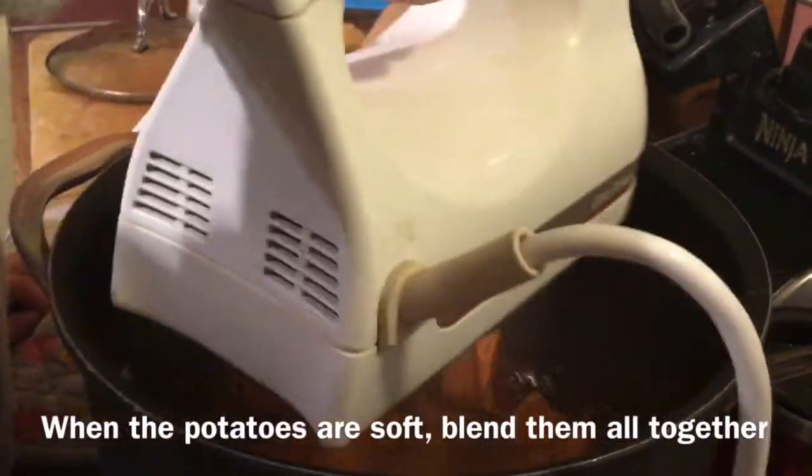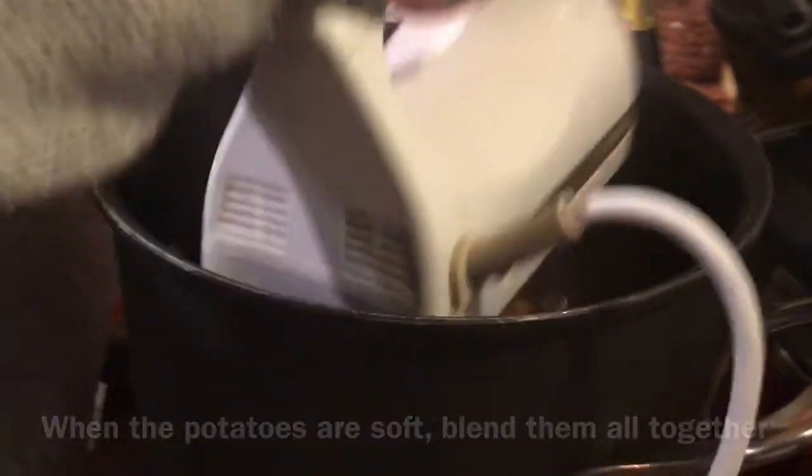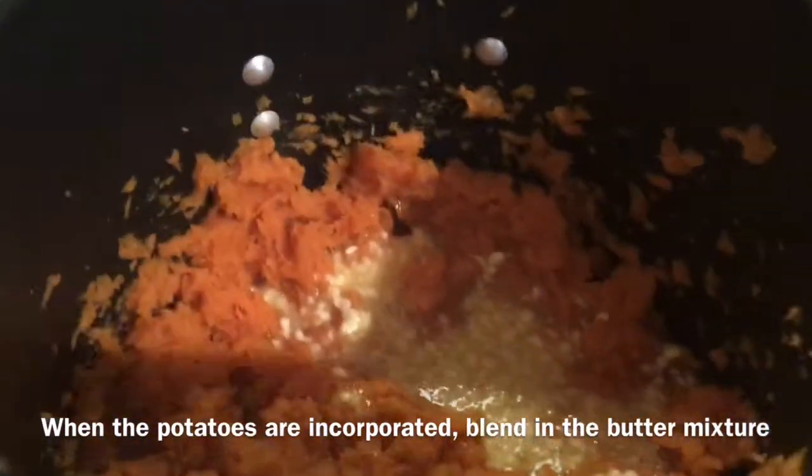When the potatoes are all soft, blend them all together. When the potatoes are well incorporated, blend in the butter mixture until everything is well combined.